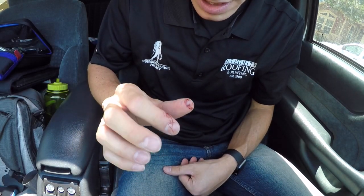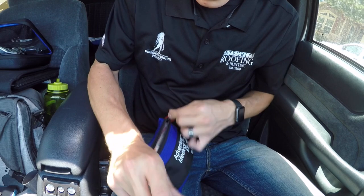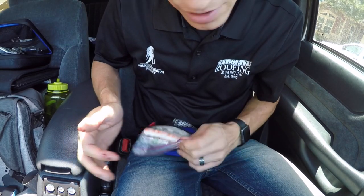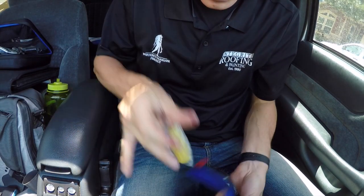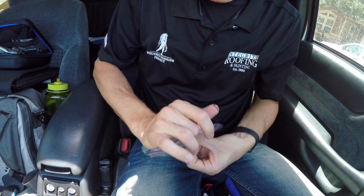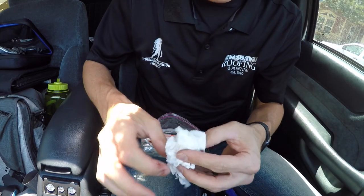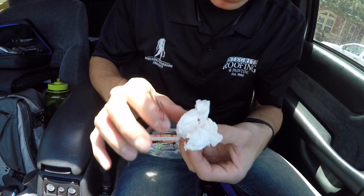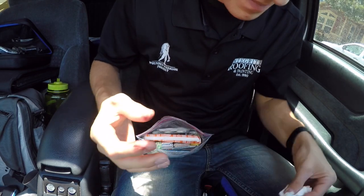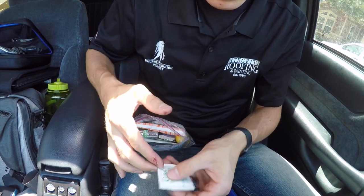This would be a good example to use that first aid kit from another video. I'm gonna open this up. You don't realize how much you use your right hand until you don't have it available. So we got the new skin — set that over here — and then I need something just to clean up the area a little bit. I tried to wipe it off with some tissue but I need to get it a little bit cleaner than that before I put the new skin on, otherwise it's not gonna stick very well. I think — yes — we got some cleaning wipes.